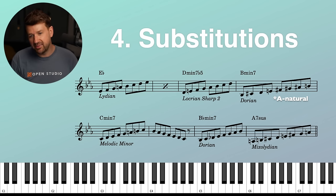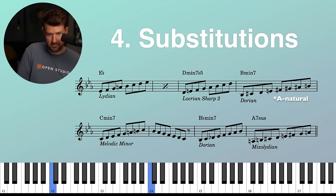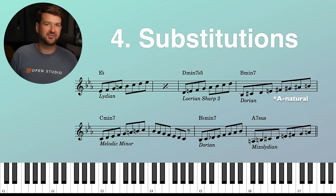For the B-flat minor seven, just Dorian. Then a tritone sub — instead of E-flat seven, we're going to do an A seven sus, a little Mixolydian. I'm going to keep it to eighth notes unbroken and keep it slow. Any interval counts still — ooh, that's fun! This is where it gets really, really interesting and really, really fun.